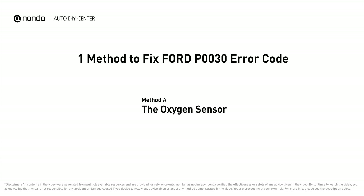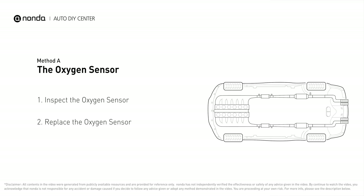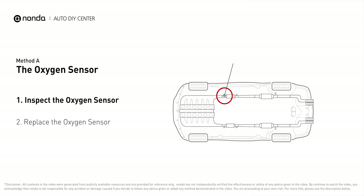Here is one of the most practical solutions to fix Ford's P0030 error code — Method A: the oxygen sensor. This oxygen sensor is located right before the catalytic converter. Bank 1 is on the side with cylinder number one, and sensor number one is usually the one in the exhaust manifold.